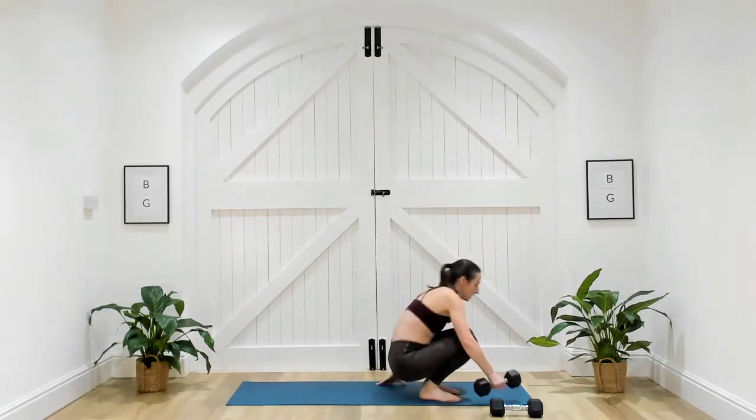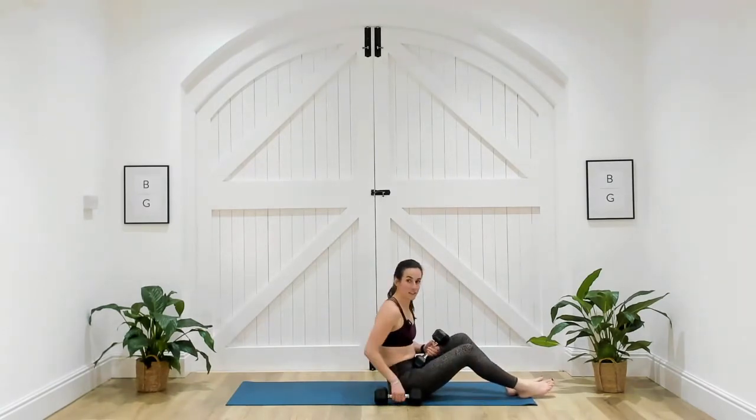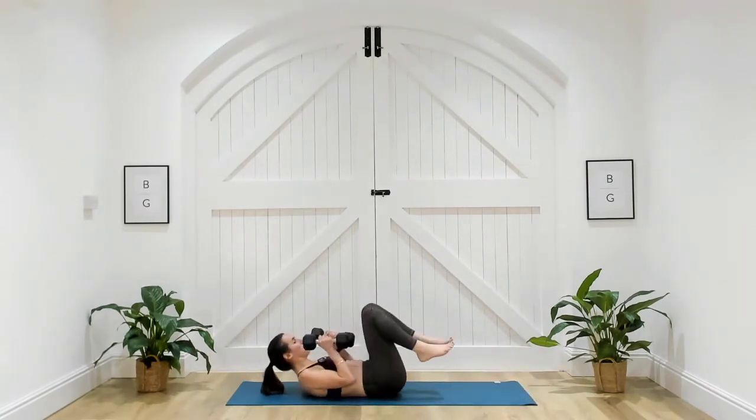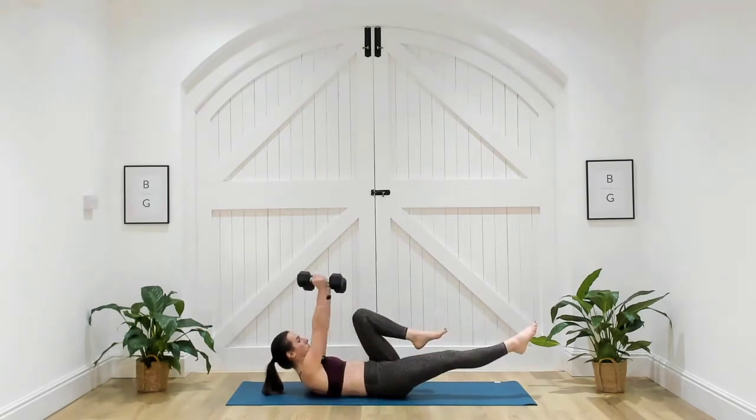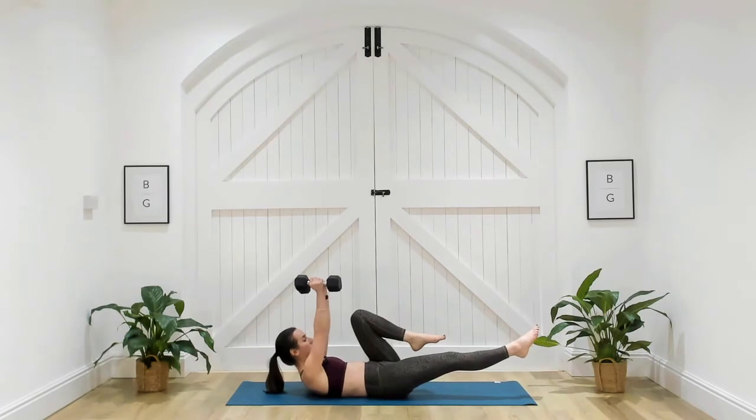Come back onto your mats — two dumbbells required, one in either hand. You're going to press up and as you do, extend one leg away, draw it back in, switch sides. Three, two, one.